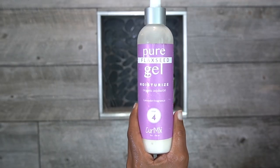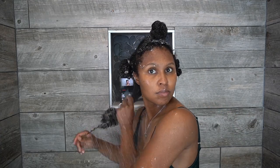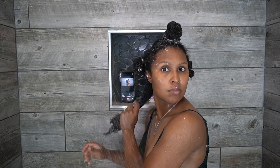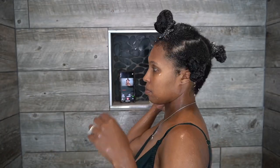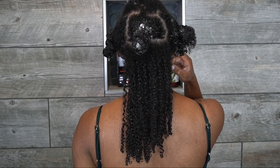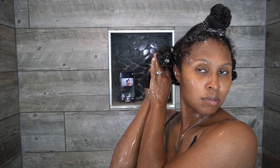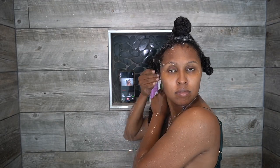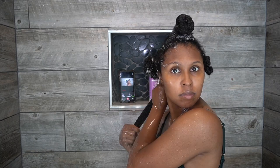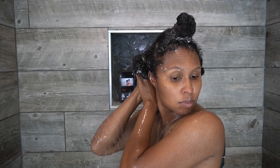For styling, I'm using the Pure Flaxseed Gel by CurlMix. I actually really love this brand — I've worked with them before and their products are absolutely amazing. I apply the gel to my ends and work my way up. Now you can see how my hair looks before adding more water. I'm going to go back under the shower and add a little more water and squish my hair until I hear a nice squishy sound. I'm feeling my hair and squishing all the water into my hair.